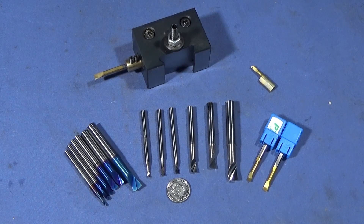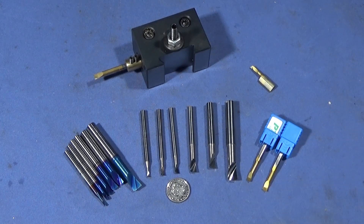In some future videos you'll see all these tools in use and I'll give them a good test, but I believe they're going to be absolutely perfect for all my requirements.